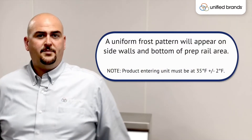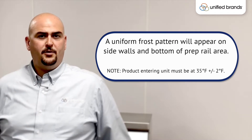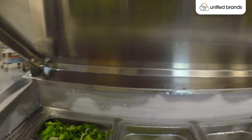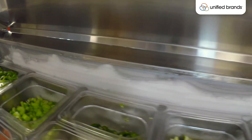The cold pan should be turned on in the cold wall prep tables approximately 45 minutes to an hour before you're going to load the product. That ensures that the cold well is saturated with refrigerant and it allows the cold to maintain the proper temperature when you insert the pans.